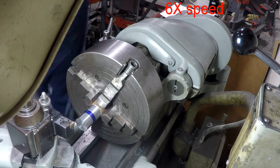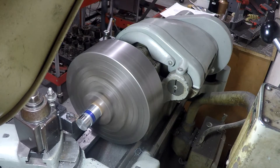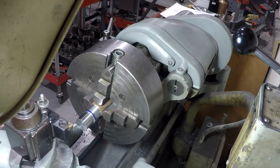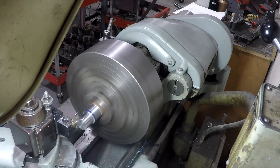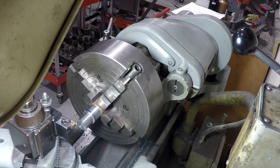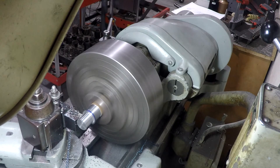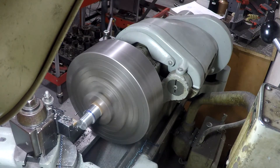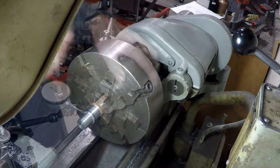Now we're going to turn the next diameter, which is the one that the handle fits on. In this kind of operation where I'm turning to a shoulder, I like to turn all my rough cuts down just short of the final length of cut. And when I get the finishing pass on the diameter, I also do the finishing pass on the shoulder. So this is the last pass — we're going to turn right up to the final shoulder position, stop the diameter turn, and come right up to the outside edge.